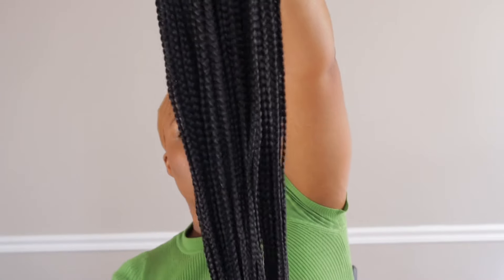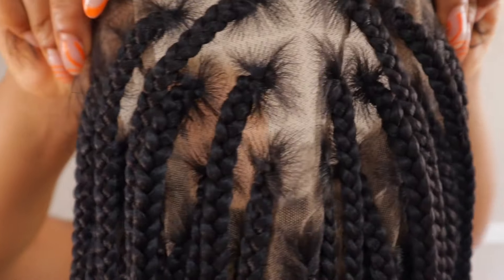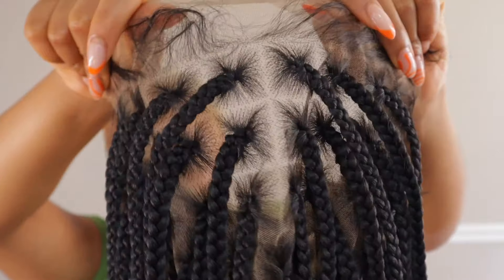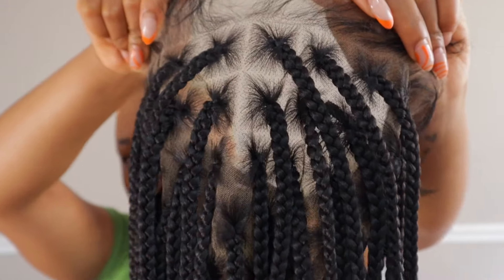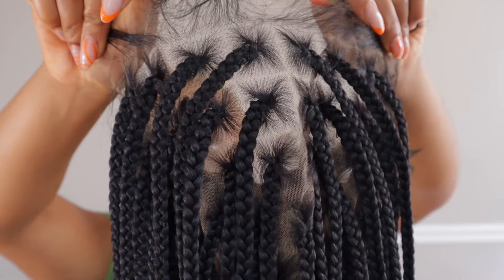This entire wig is HD lace — the entire wig — so it's giving knotless braids all around, not just the front. It's giving scalp all around. Let me just show y'all so you can see for yourself. Yeah, all around — this is the lace on the entire wig.